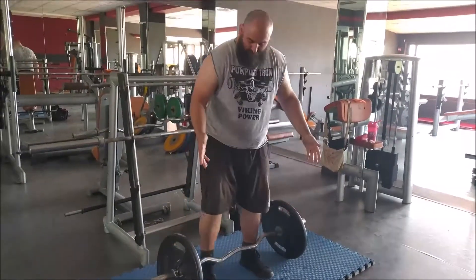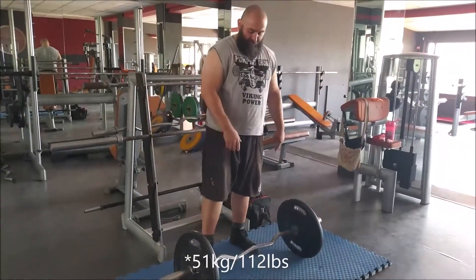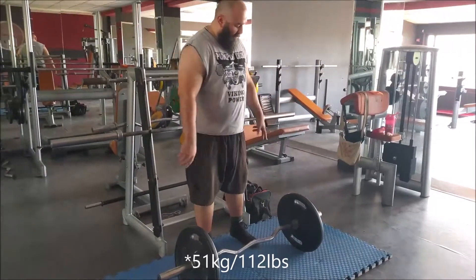So that's 50 kilograms — 10-kilo bar, one plate per side.